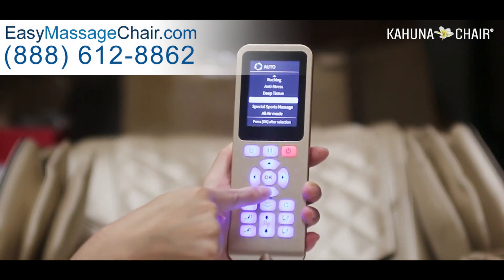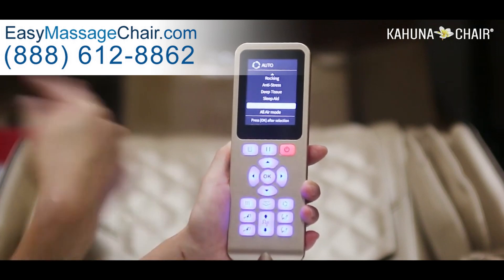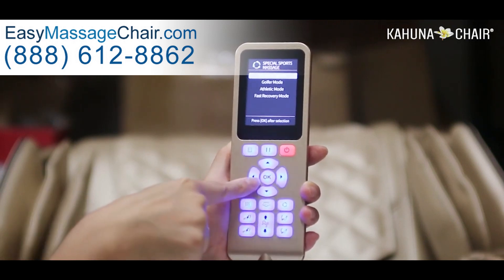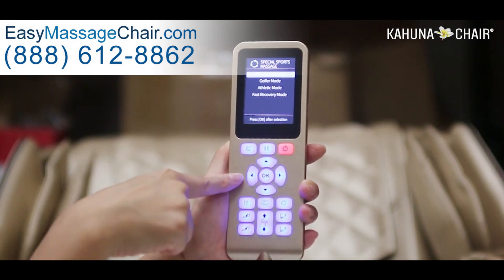However, if you go into Special Sports Massage, there you will see another four auto programs specially formulated for athletes: Golf mode, General Athletes mode, Fast Recovery mode, and Dynamic Sports mode.